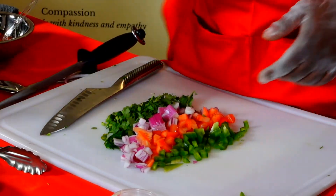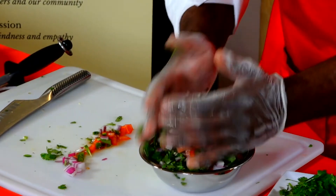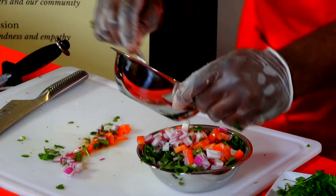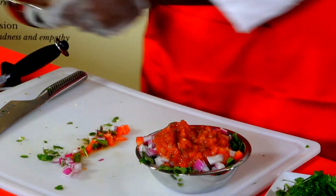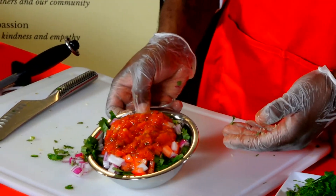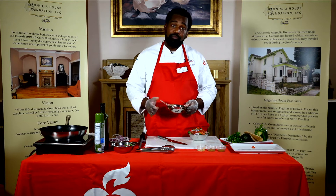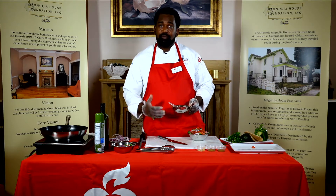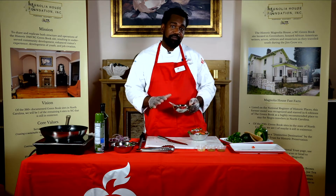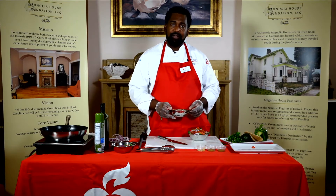Now you have your salsa — put it in the bowl. I have some store-bought that you can mix with the fresh stuff. As far as storage, you don't want to store it in anything metal because metal can transfer to the tomato product. You want to put it in something plastic when you store it in the fridge. Store it within about an hour because microorganisms build quickly. It should be stored at about 41 degrees or below, and you have about three days — after that, you should discard it.